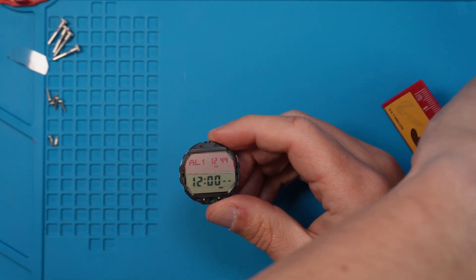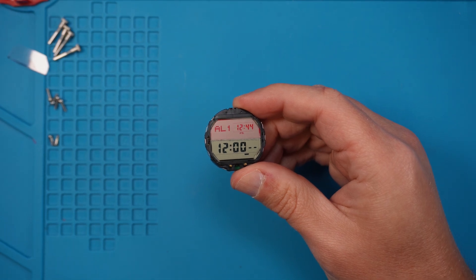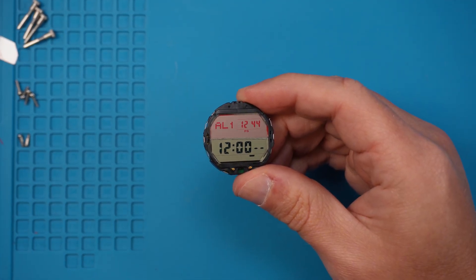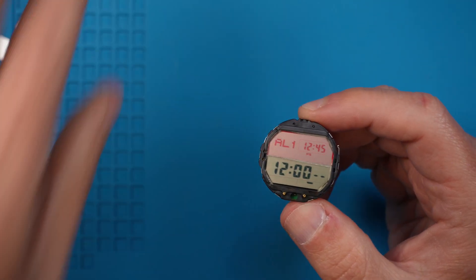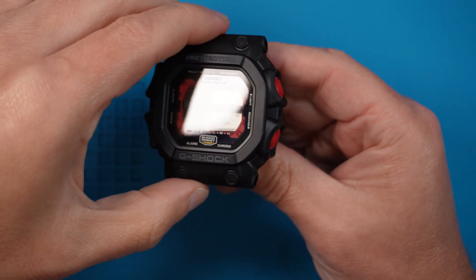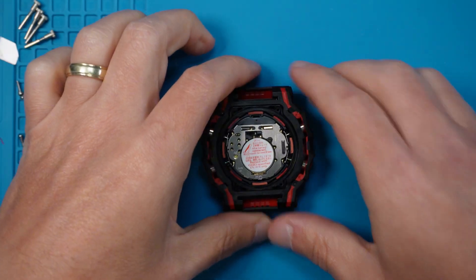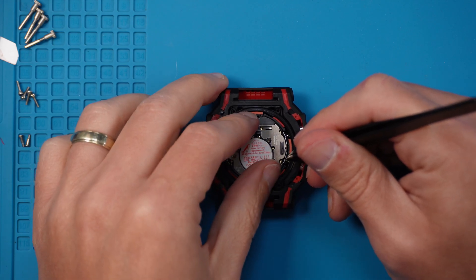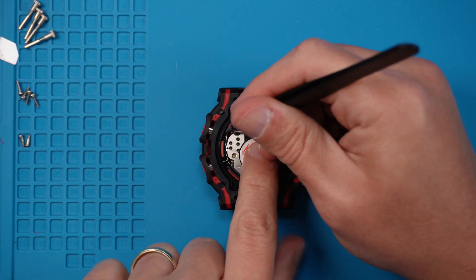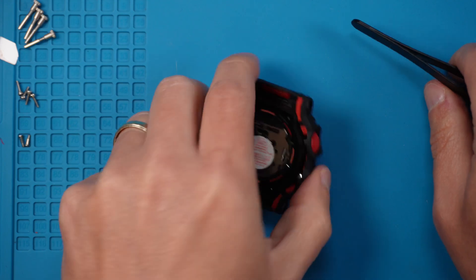Apologies — I paused the camera and forgot to hit record again, so you've missed me fumbling about trying to put the module back together. If you get stuck putting the module back together, just rewind the video, watch it from the beginning, and follow the instructions in reverse. Anyway, here it is — it's looking pretty good, right? Let's pop the module back in and make sure it's seated properly. Use your tweezers to gently press the button arms on the metal frame back into place so that everything fits properly.